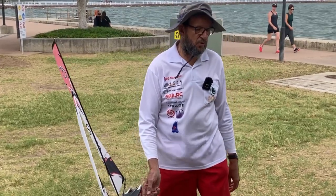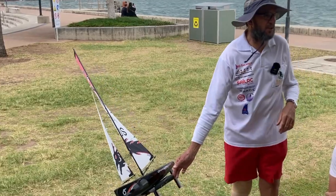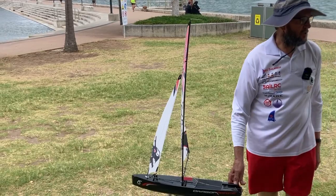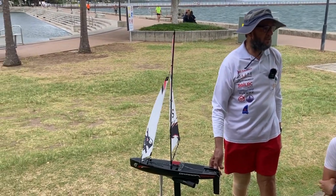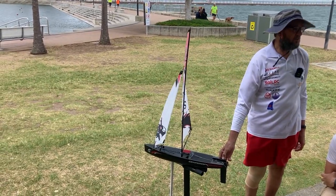What's the first thing we do when we put the boat out in the water? Run it downwind - check the rudder centre. Run the boat downwind, get a goose wing. Take your hands off the controller, off the steering. The boat must go straight. If it doesn't go straight, adjust your steering trim.